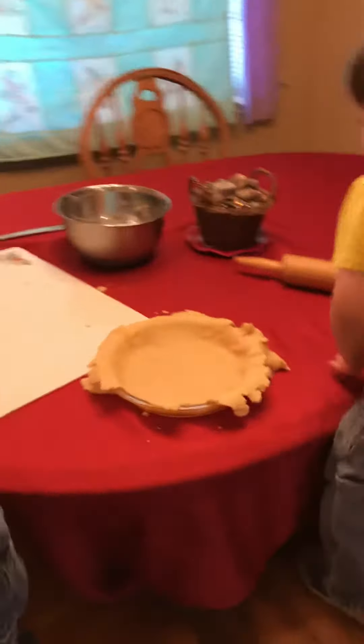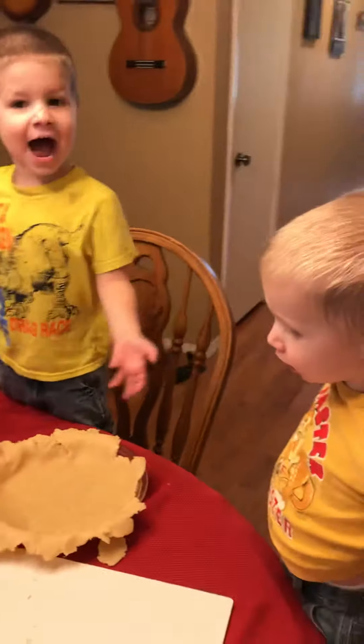James, what are we doing? We're making a pie. What kind of pie? An apple pie.